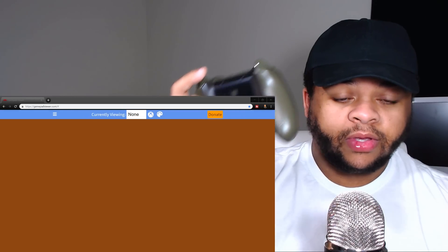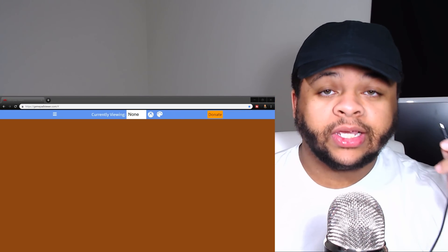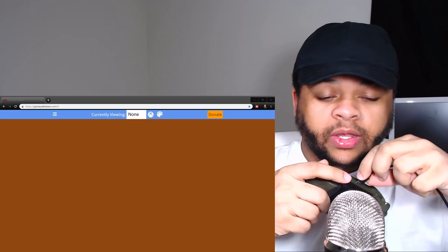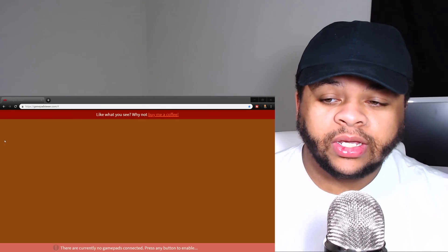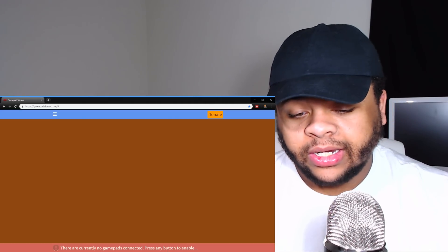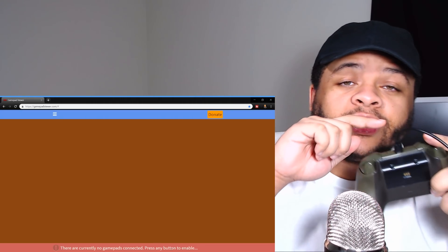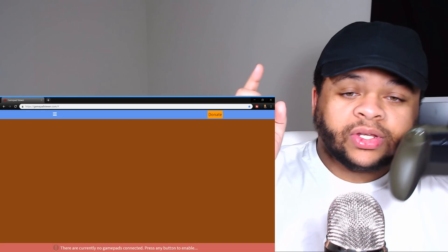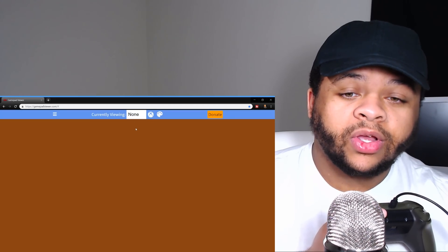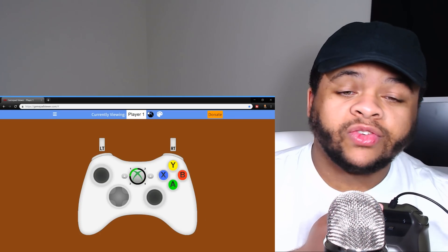Once you have your controller, the cord should already be plugged into your computer. So plug it in. When you first get to the website, it's gonna say there are currently no gamepads connected — press any button to enable. So get everything hooked up, plug your controller in, hit a button, and then it'll say 'currently viewing none.' Go to Player One.